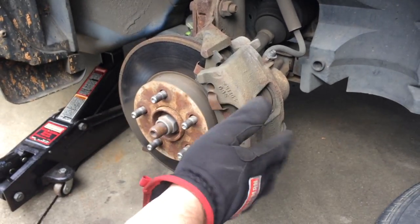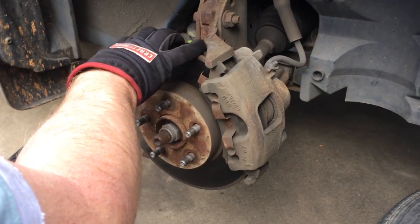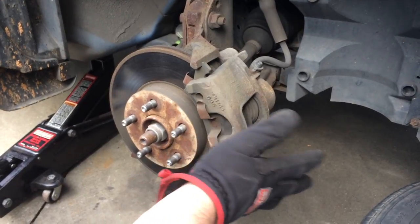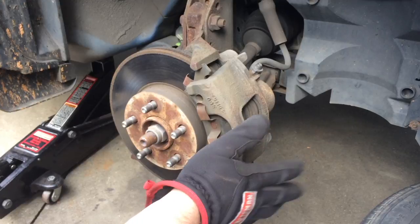I'm going to show you on this video today how to change the front rotor on the brakes as well as the front disc pads. On this particular model, this is a 2004 Chevy Cavalier — it would be the same for a Pontiac Sunfire of the same year.